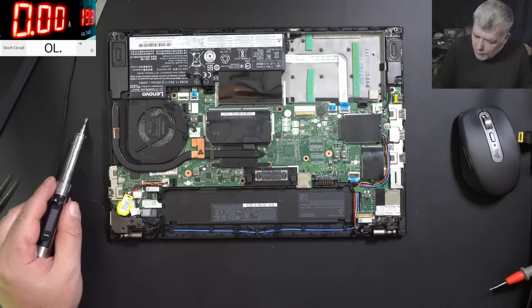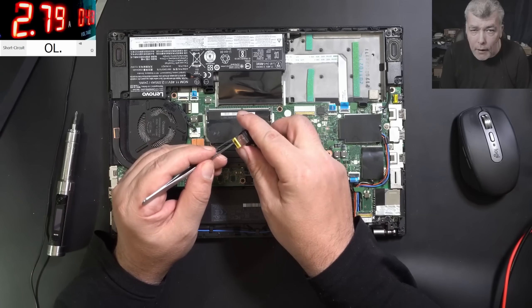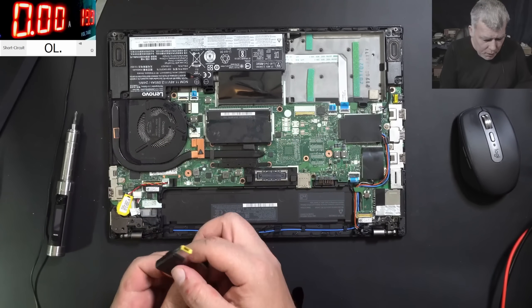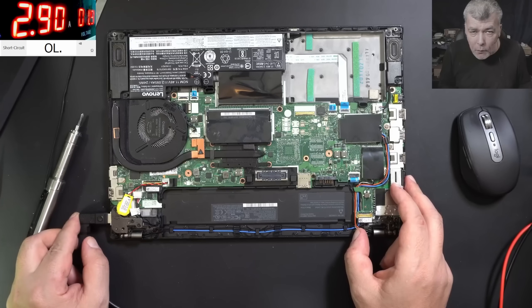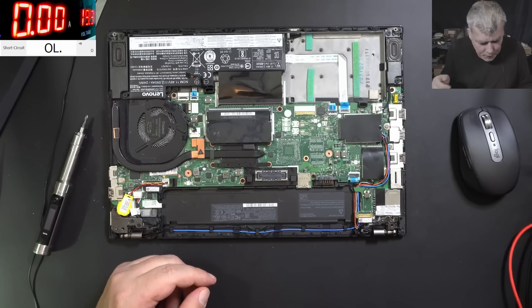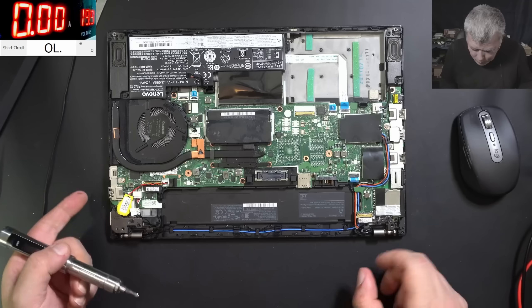With the connector, here I have some resistance on the wire. I have like 1.1 volts, 1.2 volts. But if I plug here, I have 1.9 volts on the power supply, which is kind of weird. Let's take the motherboard out.